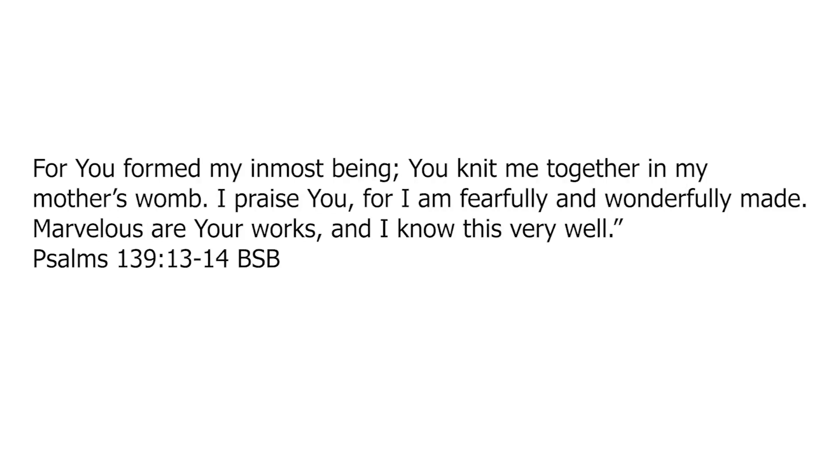For you formed my inmost being, you knit me together in my mother's womb. I praise you, for I am fearfully and wonderfully made. Marvellous are your works, and I know this very well. Amen.